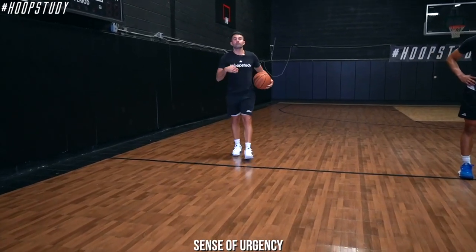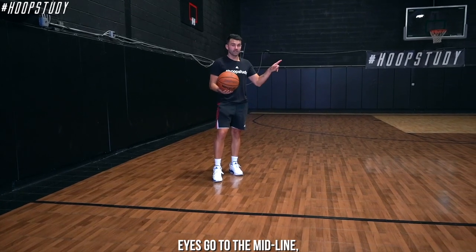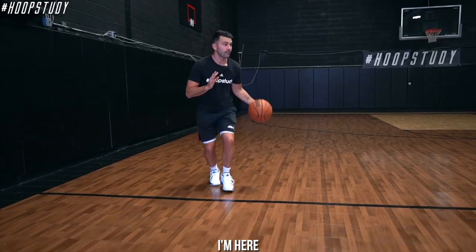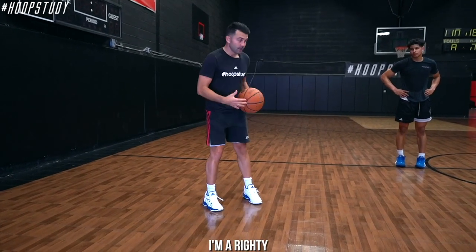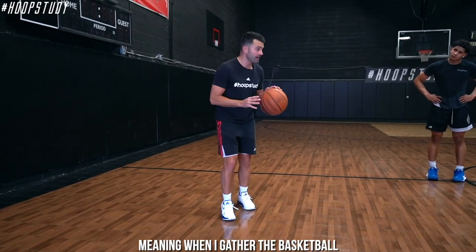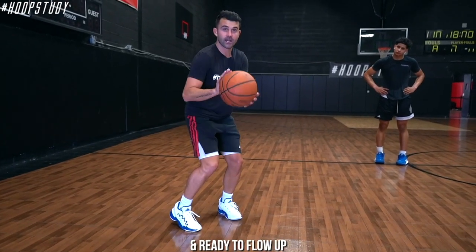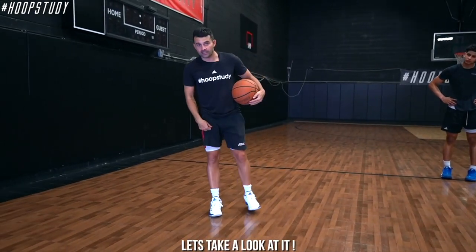Key points: sense of urgency, attack quick, eyes go to the midline. You're stepping inside-outside, left-right, with the ball in your inside hand. I'm a righty, so you can see the left-to-right hand transfer - my right hand is free. When I gather the basketball left-right, my hand should be in position and ready to flow up and get into my shot.